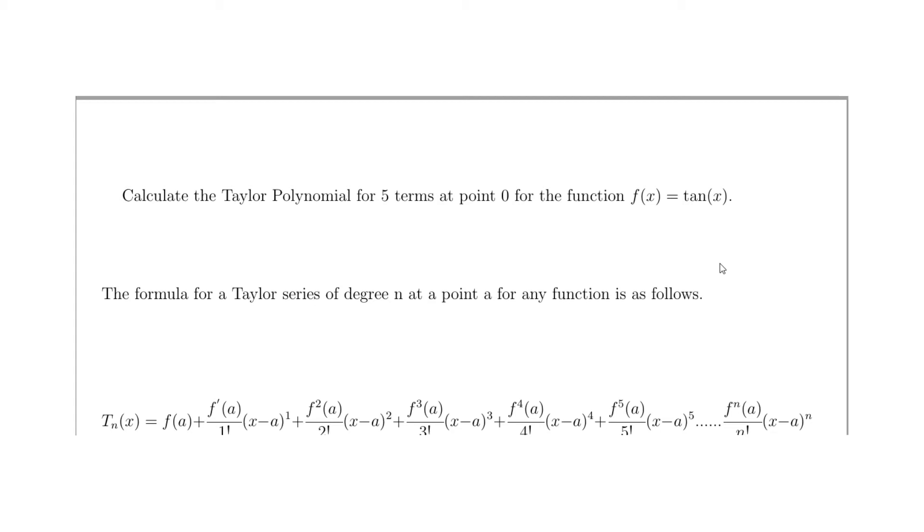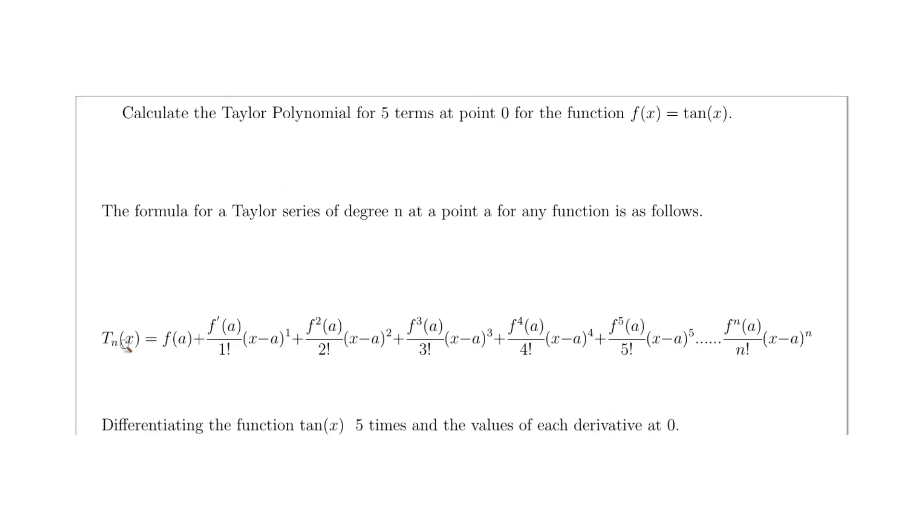In this video we're going to work out how to calculate the Taylor series for tangent at the point zero. When working out a Taylor series you need to know how many degrees you're going to calculate it for and at what point. We've been asked for five terms, so we need degree five, meaning n is five, and the point a is zero. The function is tan(x).